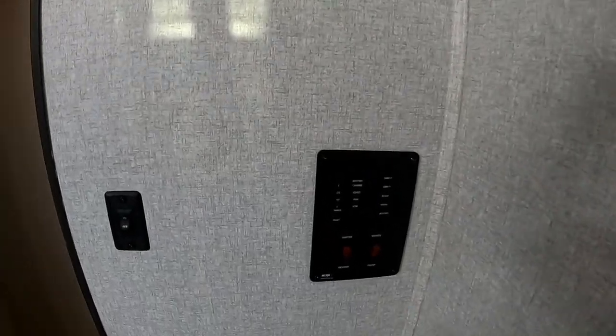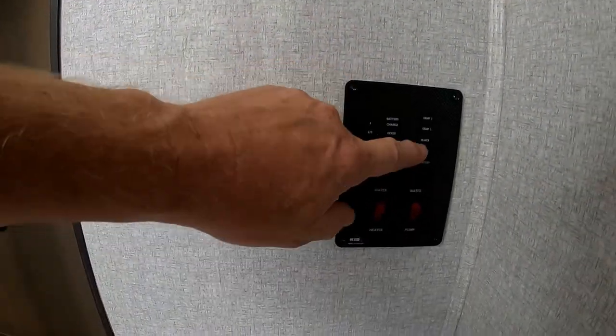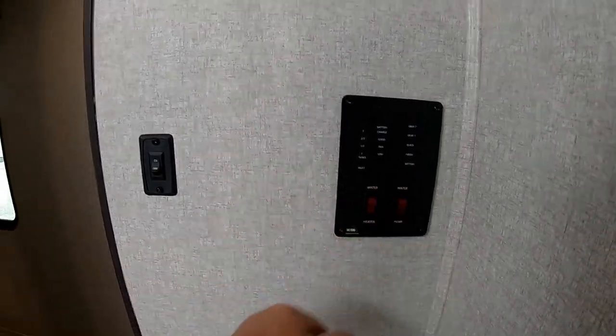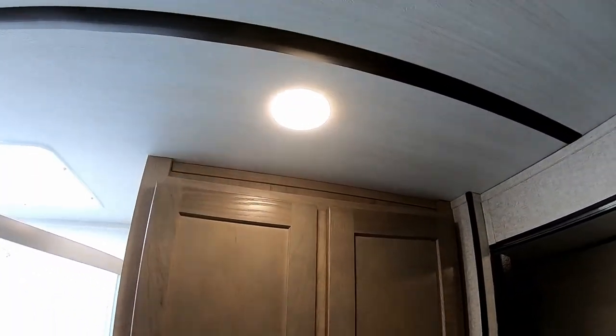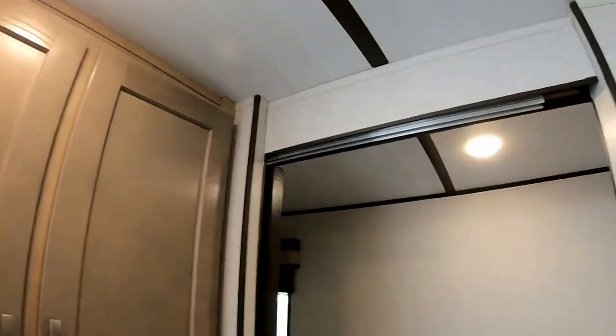The monitoring panel is conveniently located in the bathroom, where you can check your gray water and black water tank levels, turn on the hot water heater, and control the water pump. Light switches are on the wall so you don't have to reach up to the ceiling. All interior lights are LED — they use less energy, are brighter, and allow more fixtures throughout.